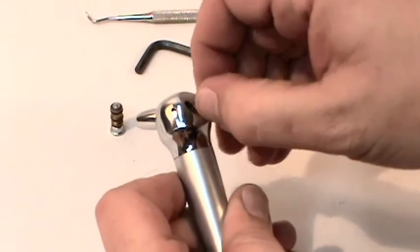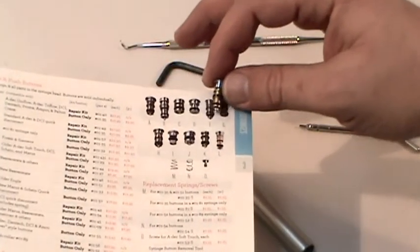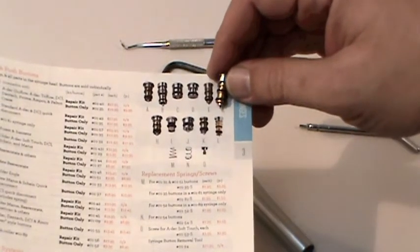Once your buttons are out, grab your American Dental Catalog to find a match for your button. We have the syringe components available separately, or you can get a kit with all the parts you need for a full rebuild.